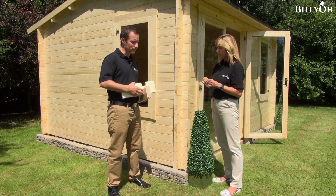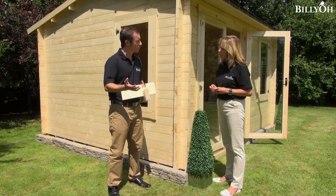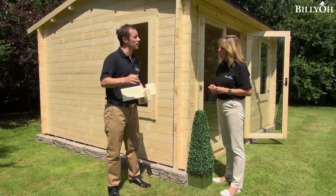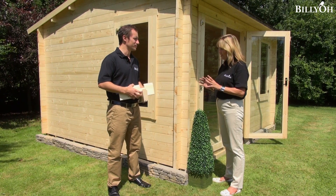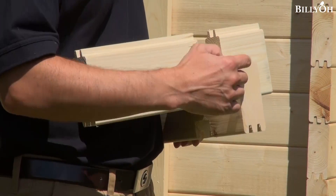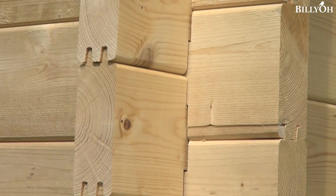Then the intermediate one, which is the premium? That's 35 millimetre, and what you find is you can use that during the winter months — you can put some heating in your cabin and that should be absolutely fine. And then the ultimate? This is what you see here now. This is a double tongue and groove construction, and this means it's absolutely fine during the whole of winter.